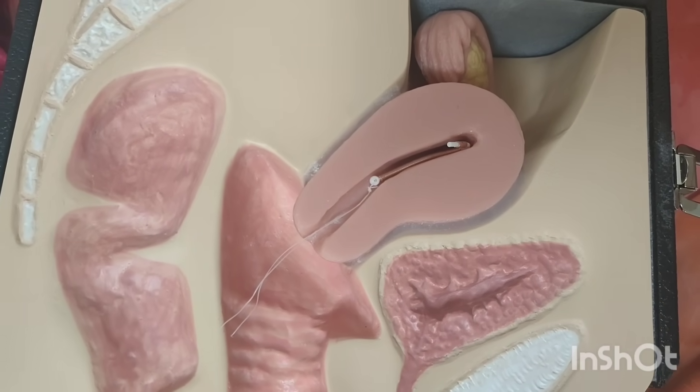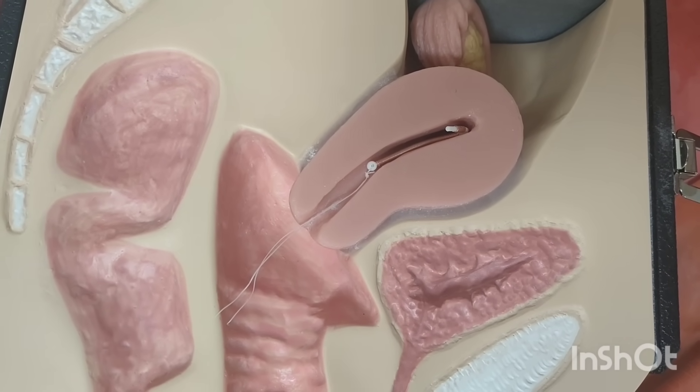Your copper T is placed, and the technique is: push, pull, push.